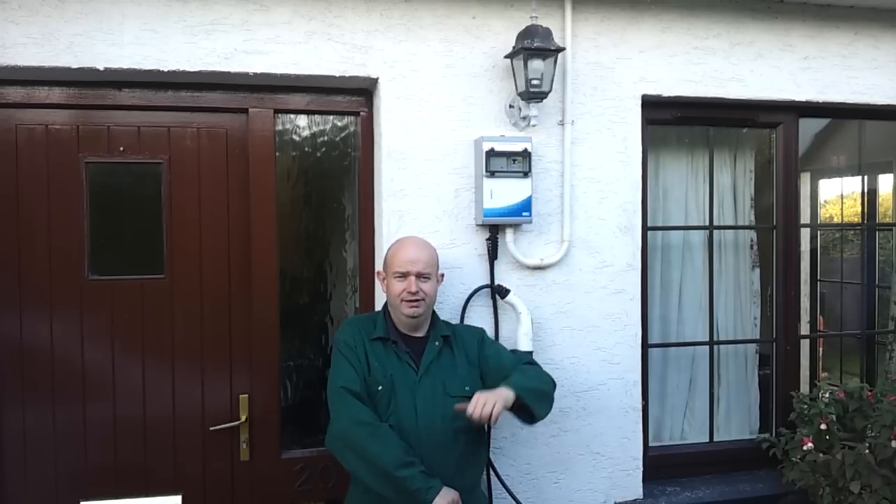So I eventually bit the bullet today and fitted the charging point. Firstly I would like to apologise publicly to Kevin for taking so long to actually get the charging point fitted and to get this video made, because it was very kind of him to supply this product to me. I had promised at that stage that I would fit it and make a video about it. So apologies Kevin — I'm about six months late, but better late than never.